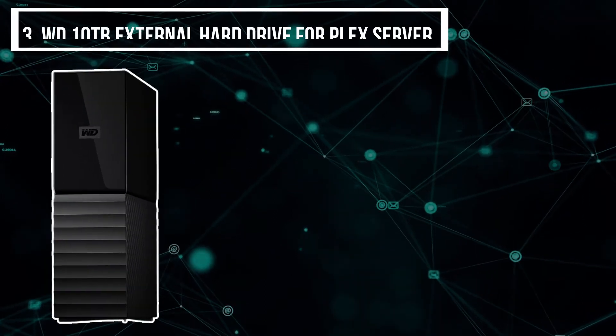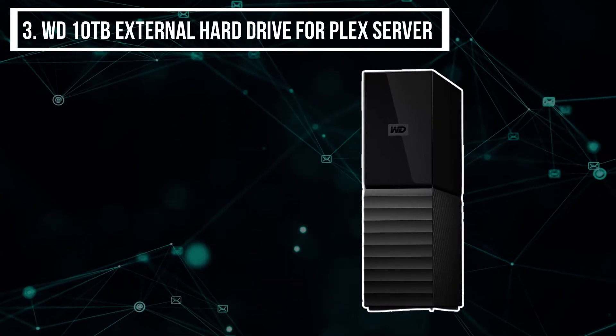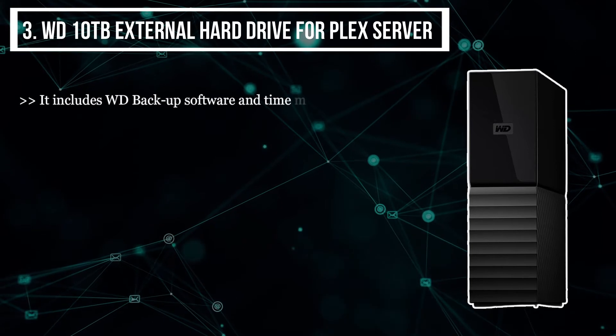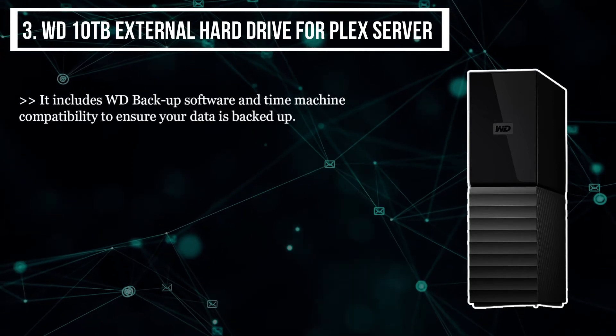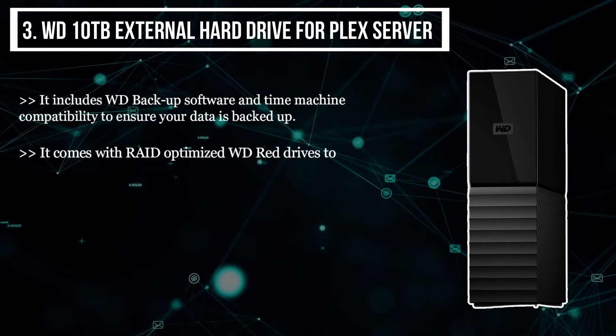The third product we have is the WD 10 terabytes external hard drive for Plex server. It includes WD Backup software and Time Machine compatibility to ensure your data is backed up. It comes with RAID-optimized WD Red drives to reliably store massive amounts of data.